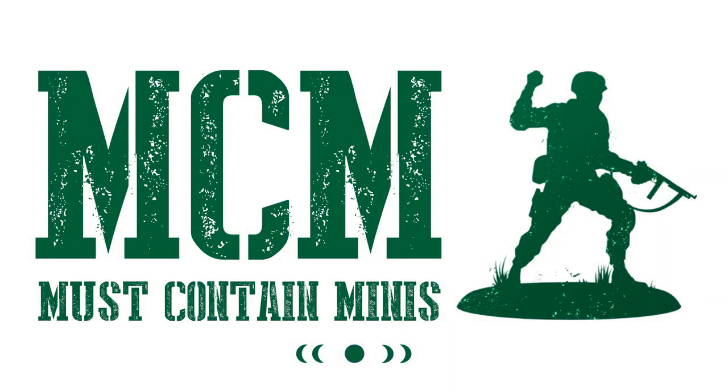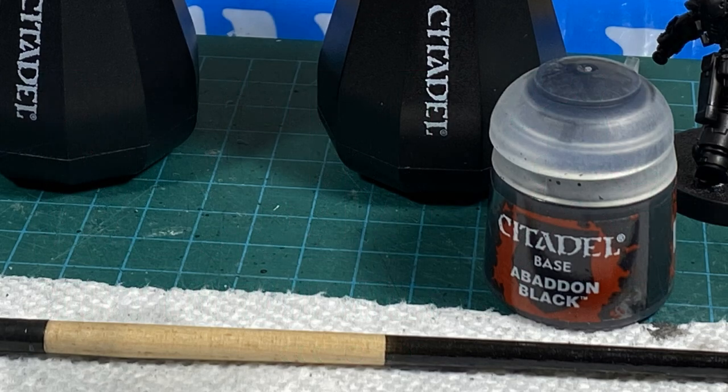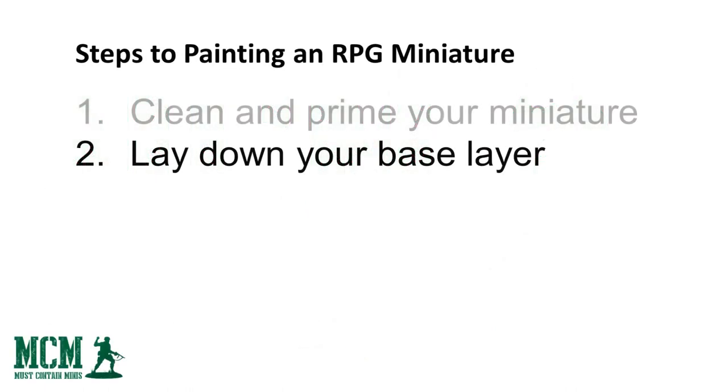Next, I clean off any mold lines or unsightly blemishes on the miniature. After that, I prime them. Specialized miniature primer is likely the best thing to use, as it is easy and worry-free. But I apply Citadel Abaddon Black paint and brush it on — it can act as a primer if you don't have anything else. That paint is made by Games Workshop. The Army Painter and Vallejo also have great options, but if you don't have any of those, Gesso from the craft store will also work. Now that we have cleaned and primed our miniature, we are ready for step two: laying down our base layer.